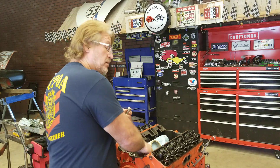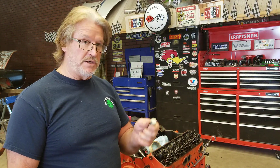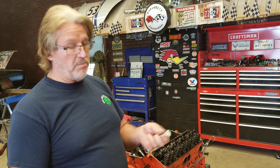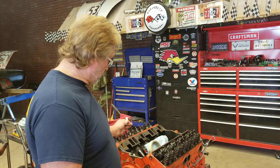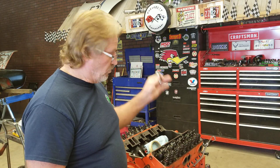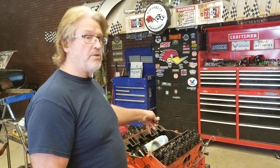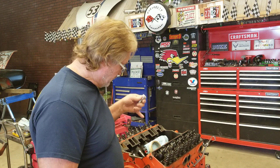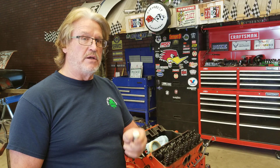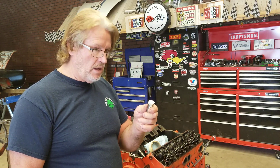Now how am I going to mark it so I know I'm putting it back in the right place? Here's what I'm going to do. When you're sitting in the car, you always have the driver's side and the passenger side — that never changes. This is always the driver's side and this is always the passenger side, because when you're sitting behind the steering wheel, the driver's side is always the left side of the car and the passenger side is always the right side of the car. So I mark them driver's side and passenger side: D1 through D8 and P1 through P8. When I put this engine back together, I know I've got it right every single time. This is the way you mark the lifters to ensure they go back in the right place.